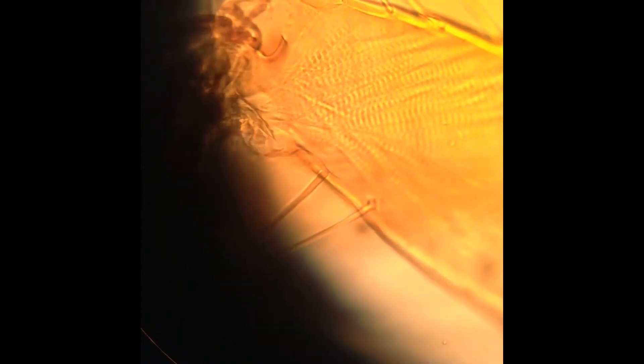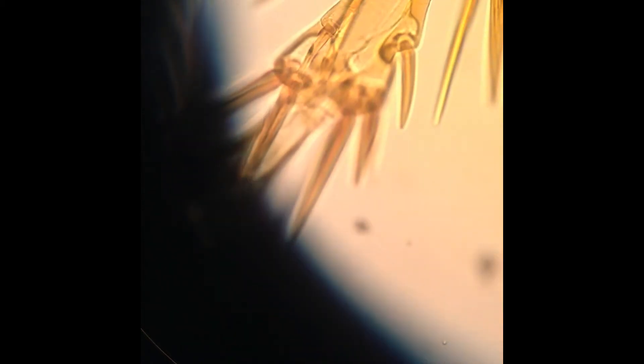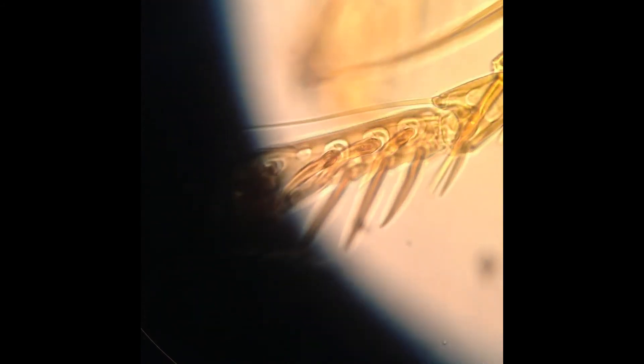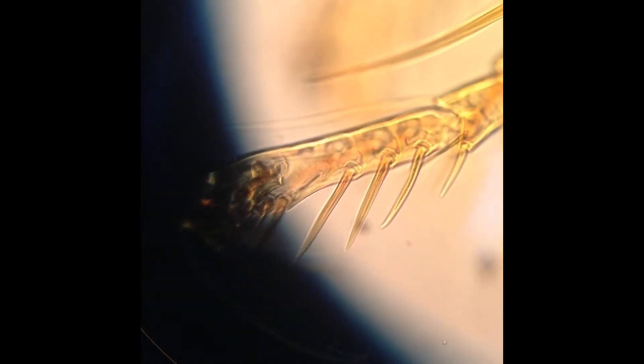There we go. Look at those spines. See the bottom. Wow — look at those hooks. I'm going to adjust the condenser again to see everything at once. Wrong way. There we go. I'm going to open it up a little though. Now I'm going to shut it down. There we go. Now I'm going to go to the 10x objective lens times the 10x eyepiece, which would make it 100 times magnification.